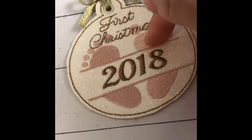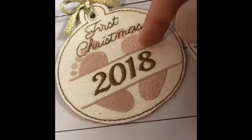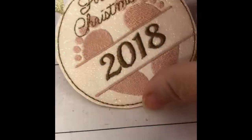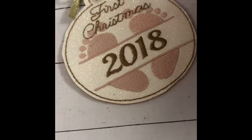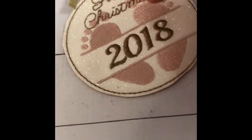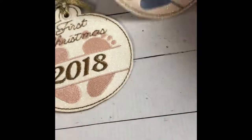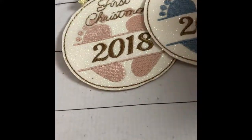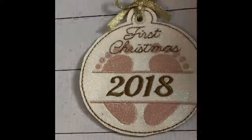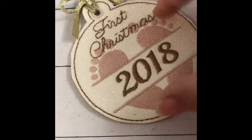You stitch the placement stitch, then there are color stops. So if you want to stitch the feet, the lettering, and the year all in different colors — or the outline — you can, or you can do them all in the same color. I chose a blush pink and a very soft baby blue with a deep, kind of goldy bronze color for the accent stitching, and they just came out beautiful.